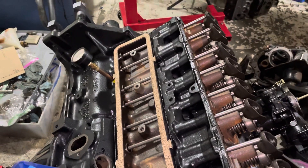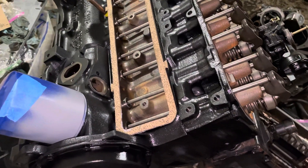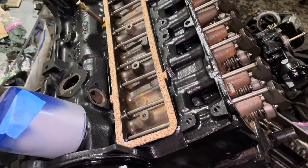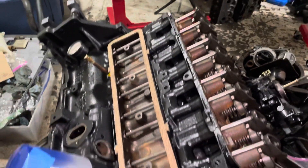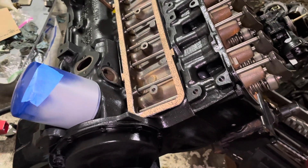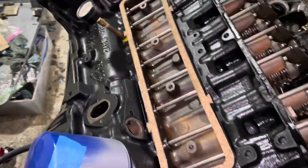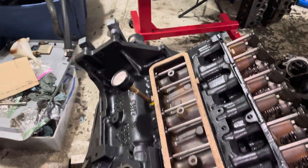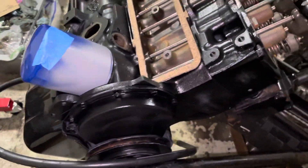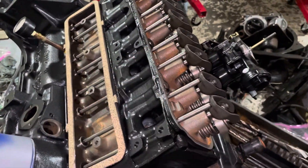It's worth the time to do this now rather than find out later. It also serves two purposes — I've been able to prime this engine, so I've got oil in my bearings and the engine is primed. Priming before first start is something you're supposed to do anyway, so this killed two birds with one stone — that step is now out of the way.